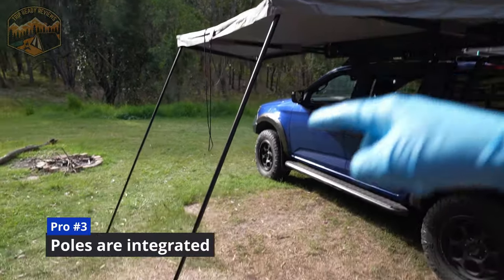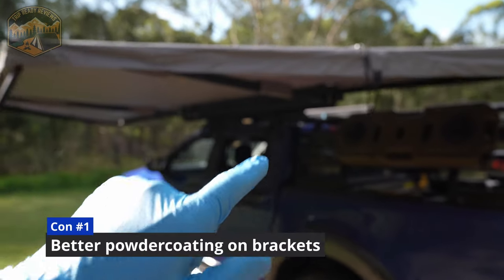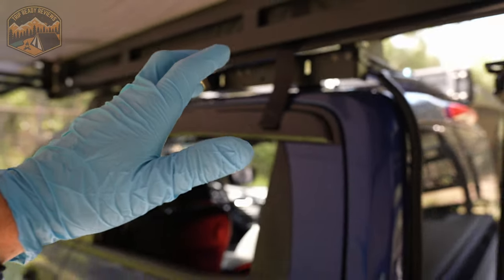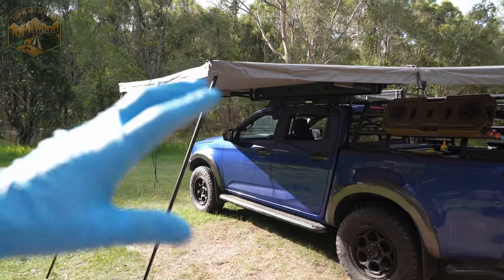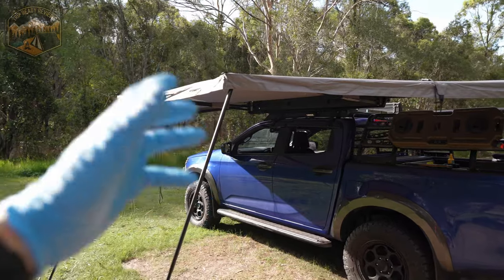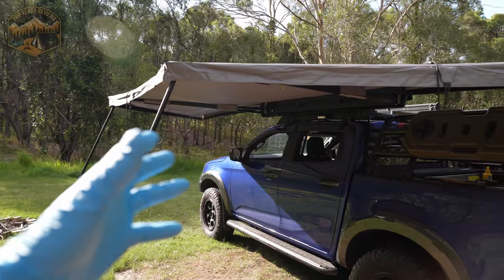Pro number three for me is definitely the fact that the poles are integrated. Some other awnings have these as separate components. I love the fact that you've got proper hinges that go out — perfect when you have your walls for a bit of extra space underneath. From a cons perspective, I would definitely like to see some better quality brackets. The brackets themselves are super strong and sturdy, but the coating just isn't that great. After a couple of trips, I already started seeing some surface rust. For a premium awning at this price, I would have thought there'd be a better coating on the brackets.